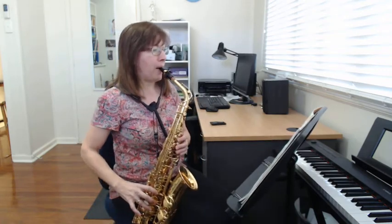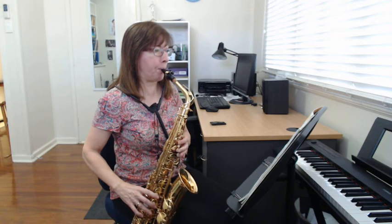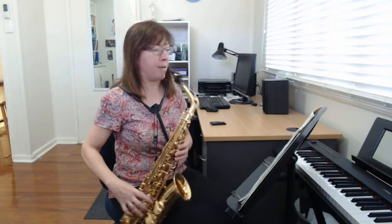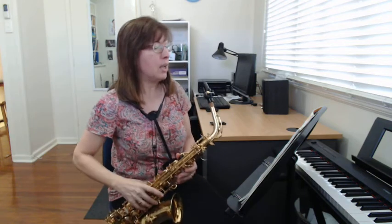So I'm going to play the scale for you so you hear how it sounds. Pause the video here and you can go over those notes a few times. Make sure you're getting a good sound. If you're not getting a good sound, just check that your reed is put in straight.